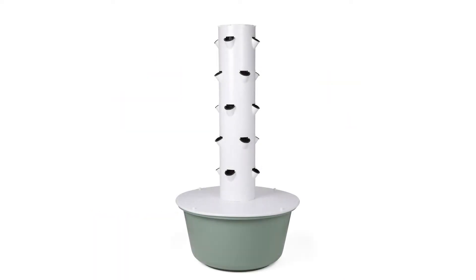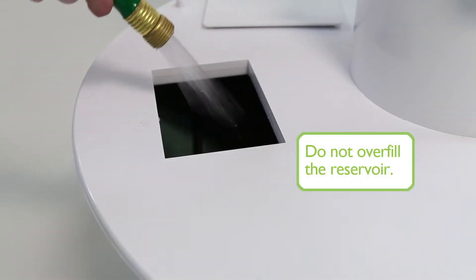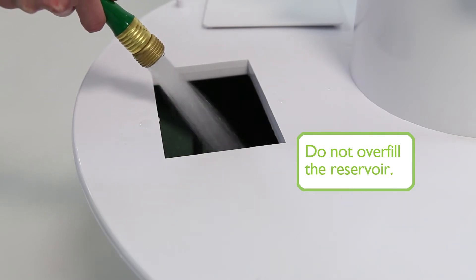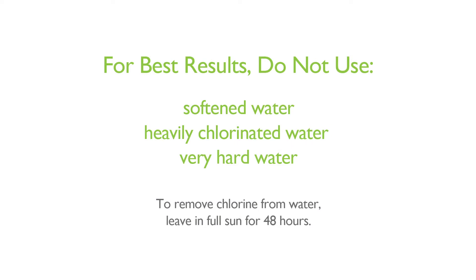Your tower garden will hold approximately 20 gallons when filled to within 3 inches of the top lid. Use a hose to fill the reservoir with cool water. Do not overfill the reservoir. You don't want to use softened water, heavily chlorinated water, or very hard water, because it may damage your plants.